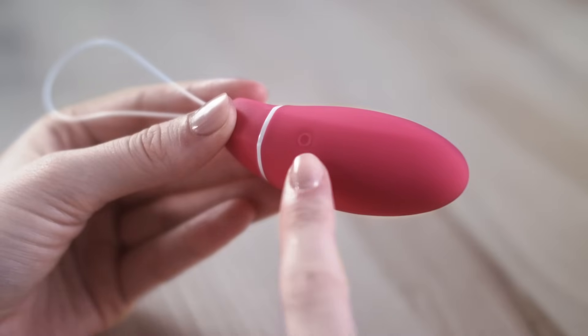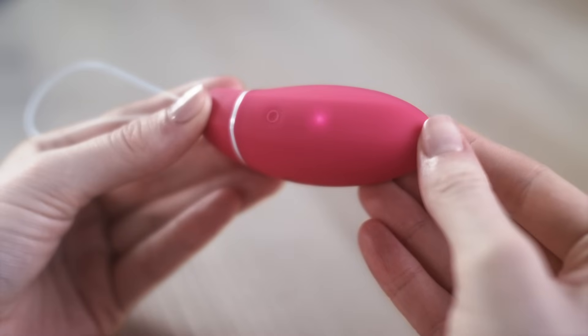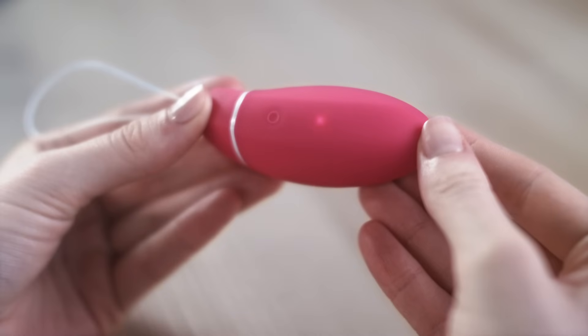Press here to switch Kegel Smart on. The LED will light up and then flash to indicate your current training level, from one flash for level one to five flashes for level five. For your first session, you'll start on level three.